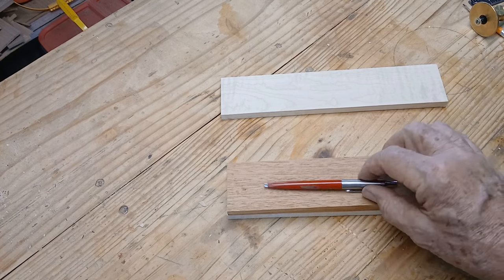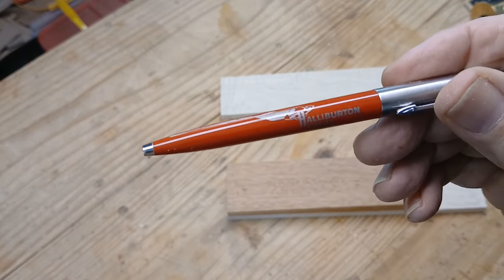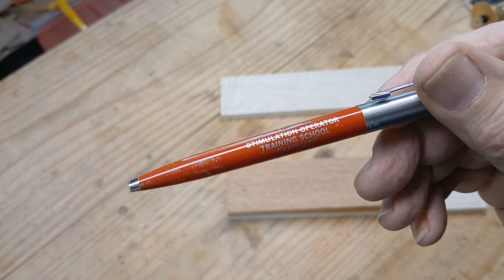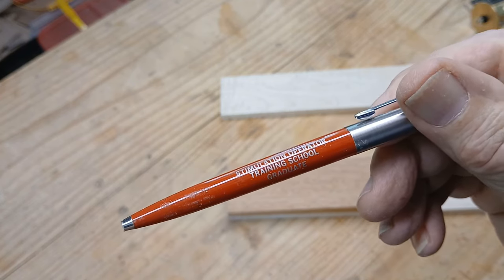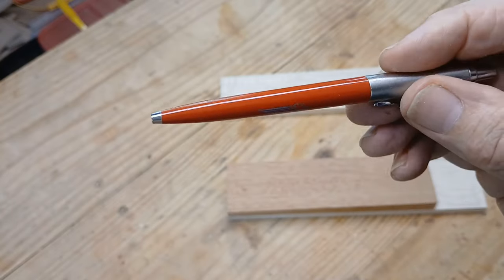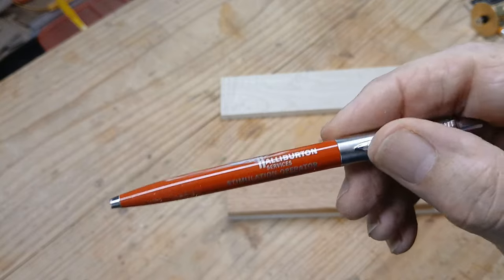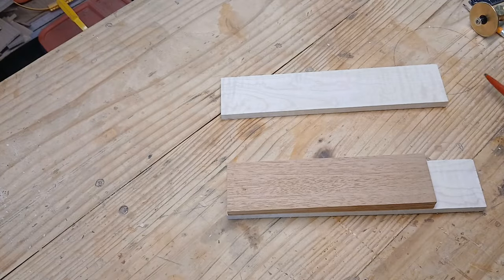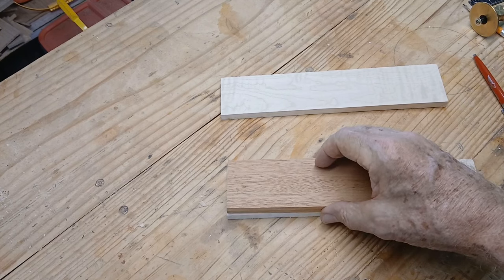Now that's an old pen — I've owned it for over 40 years. It was from Halliburton Services, stimulation operator training school graduate. Stimulation is actually short for frac — I was a frac operator. That's another story way back in the past.